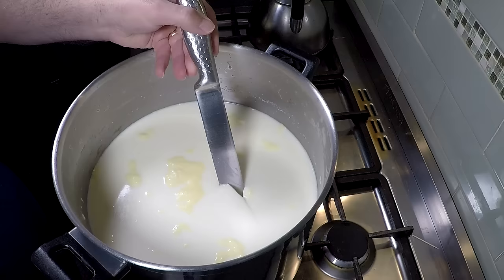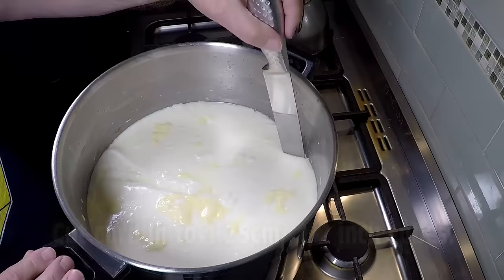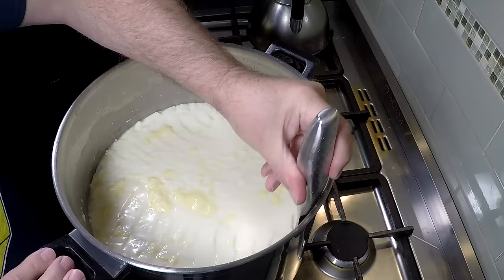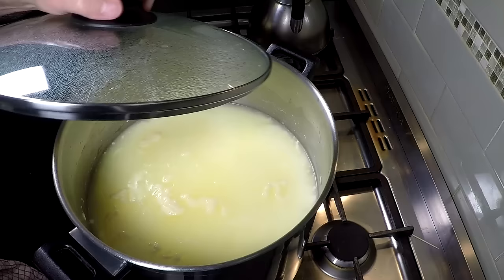We're going to check for a clean break before cutting — that was a good clean break with no sloppiness on the sides. We're going to cut the curd into 1.25cm or half-inch cubes. I did the horizontals with my curd cutter and the verticals with a long flat knife. If you don't have a curd cutter, you can do a 45-degree angle around the pot. Allow the curds to heal for five minutes.